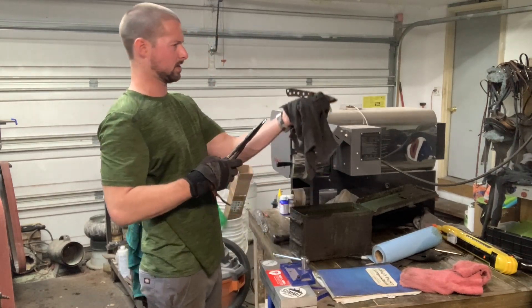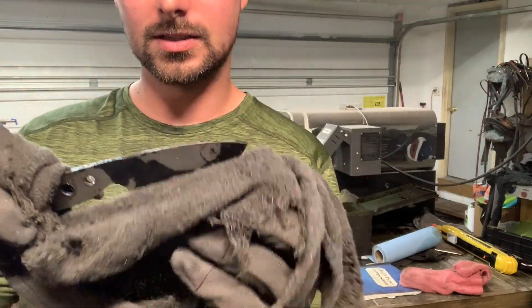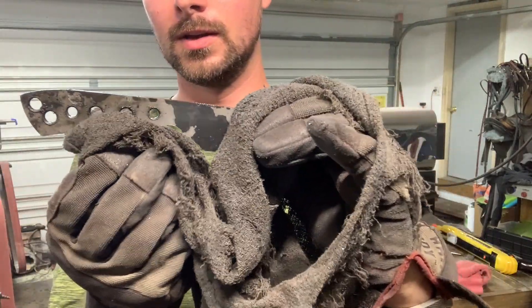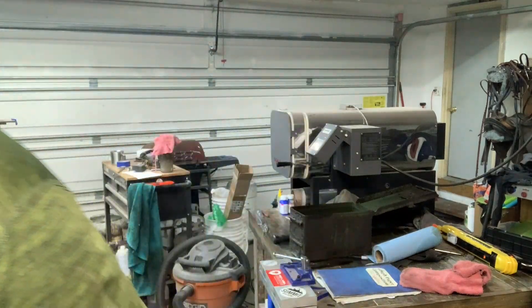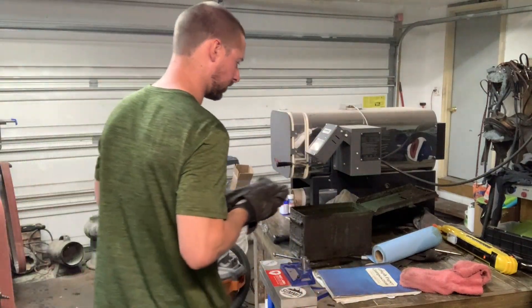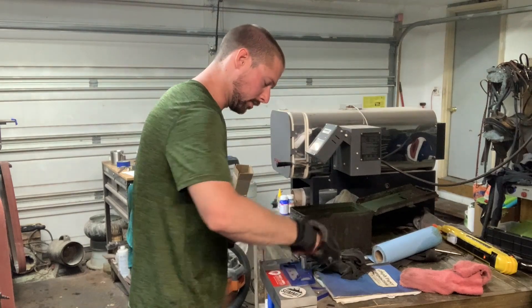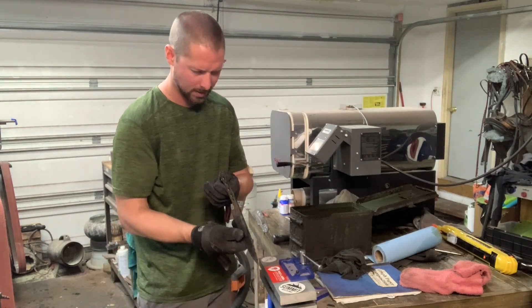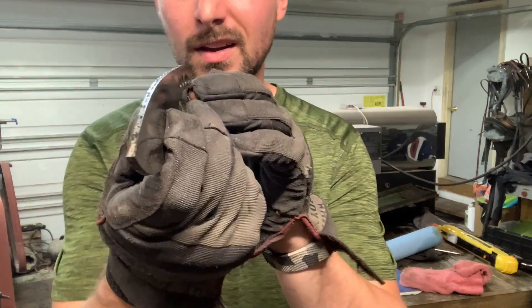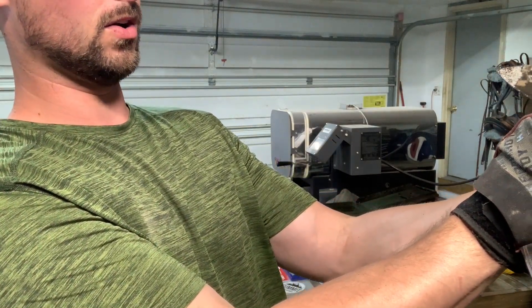Pull it out, check it — it's straight as a string and good to go. This is my scout model, still super hot, and good and straight. That one is cooling down with the rest I've got done. Those are going to go in temper after this. Let's check the san mai chef knife — it's already cooled down.